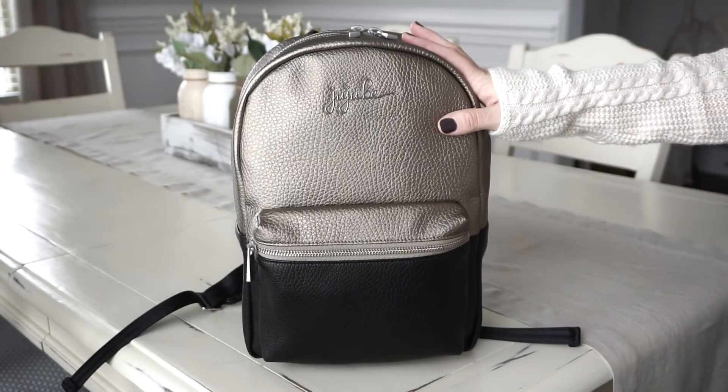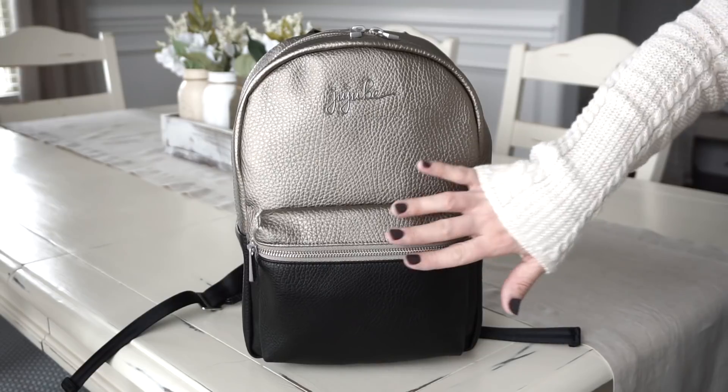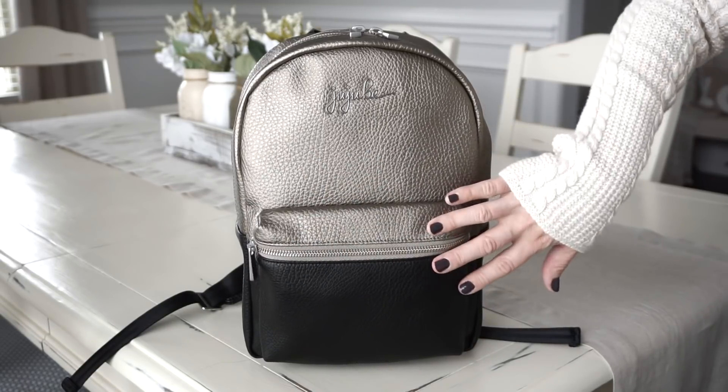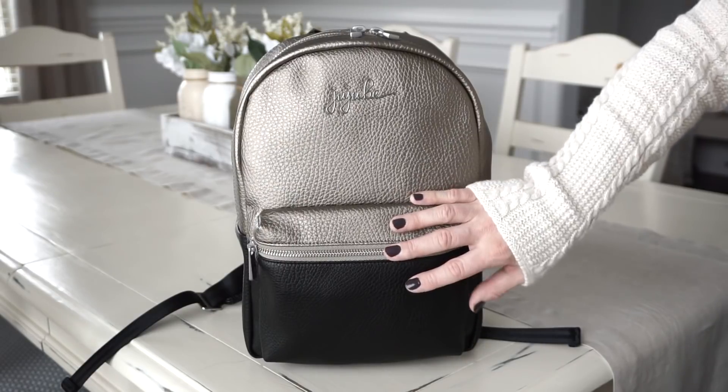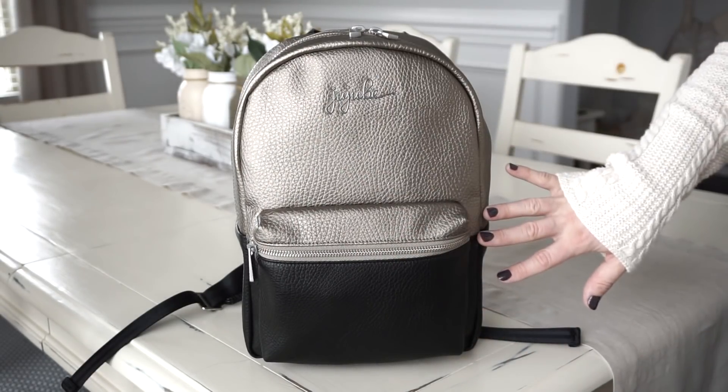On the front of the bag you only have the one pocket. This pocket has no organizational pockets or anything like that — no key fobs. It's just a nice open pocket. It is a perfect place to store your keys, your small set pieces and things like that. That is really all you have going on the front of the bag.